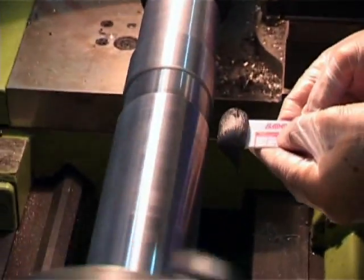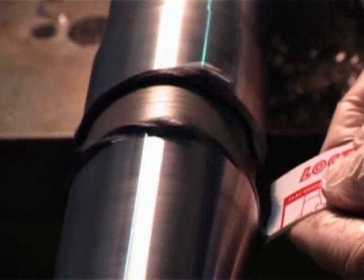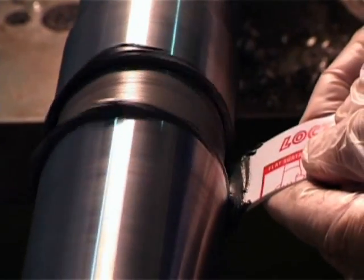With a spatula, apply FixMaster Superior Metal by forcing it into the bottom of the thread grooves while the shaft is rotating at a very low speed. Make sure air bubbles are being removed.